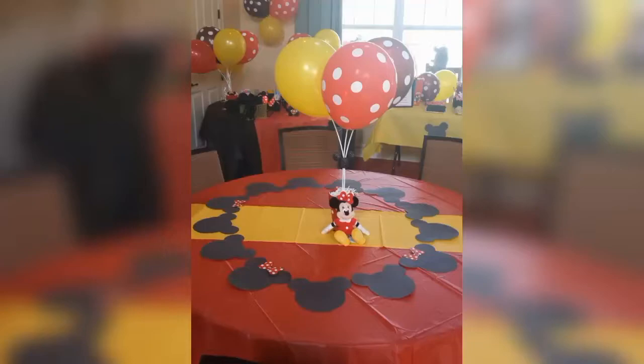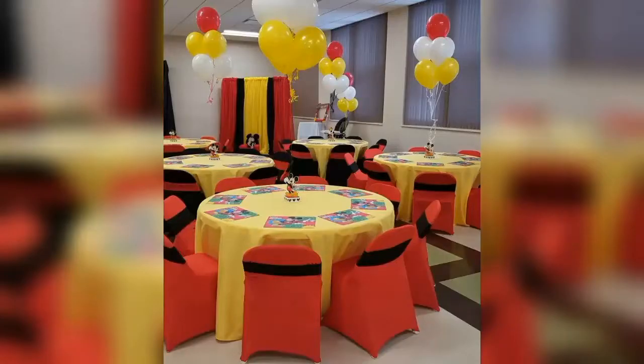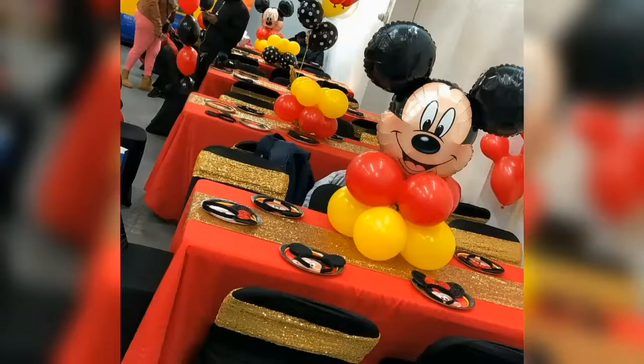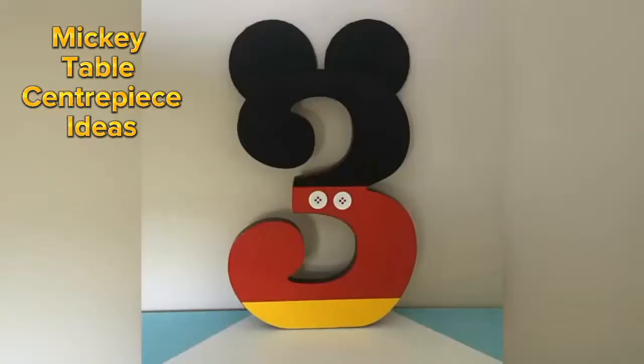You can creatively decorate your party tables by following the Mickey Mouse color scheme of black, red and yellow color. This kind of Mickey Mouse number standee can serve as a good centerpiece for your main table.